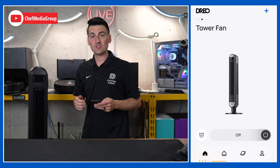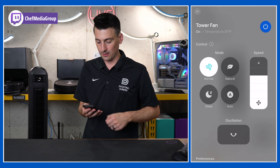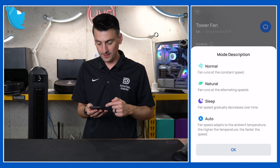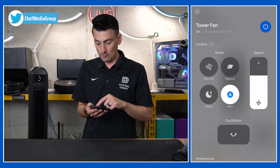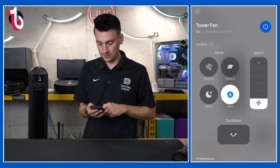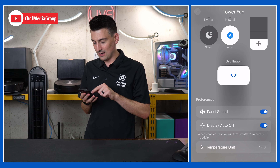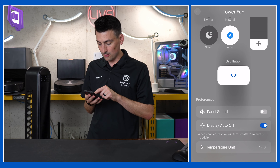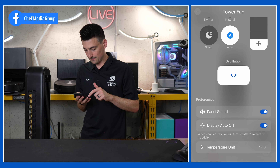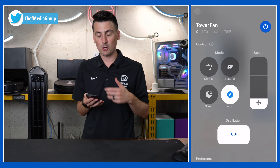You can also use your smartphone to control this tower fan. We have the Dreo app pulled up right here. Let's go into the fan settings. First thing we're going to do is remotely turn it on. We can change all of our control modes here — feel free to pause and look each mode description over. Then we can adjust our fan speeds, six all the way back down to one or anywhere in between. We can also toggle on or off the oscillation. Then we have our preferences down here: we can mute the fan, turn our display auto-off on or off, and change our temperature unit from Fahrenheit to Celsius.